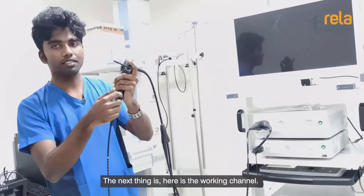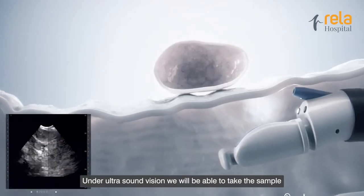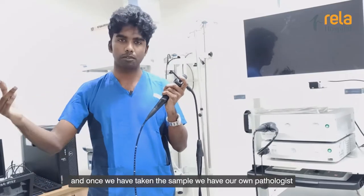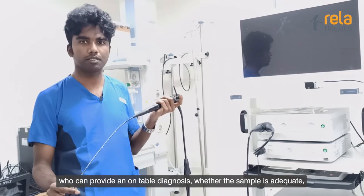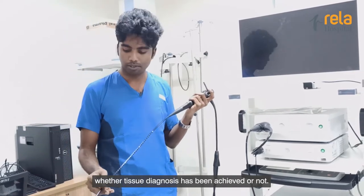The next thing here is the working channel. Through this, we'll pass the needle for the FNA or the biopsy. So under ultrasound vision, we will be able to take the sample. And once we have taken a sample, we have our own pathologist who can provide an on-table diagnosis — whether the sample is adequate, whether the tissue diagnosis has been achieved or not.